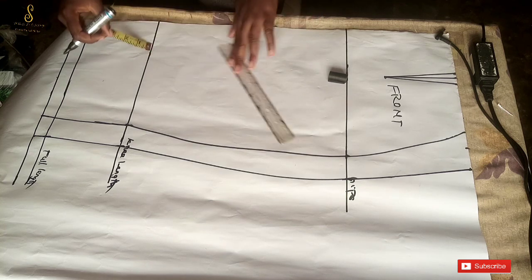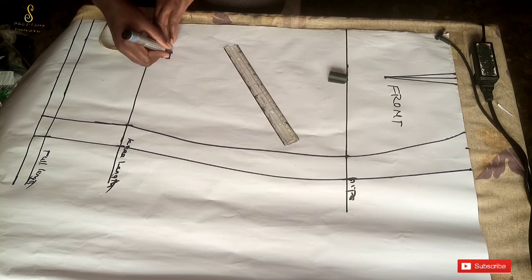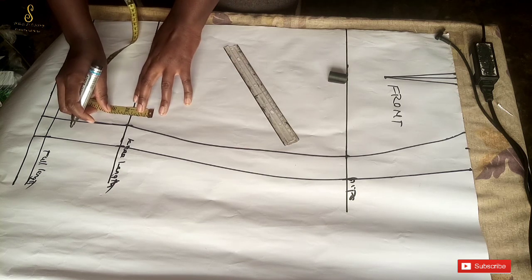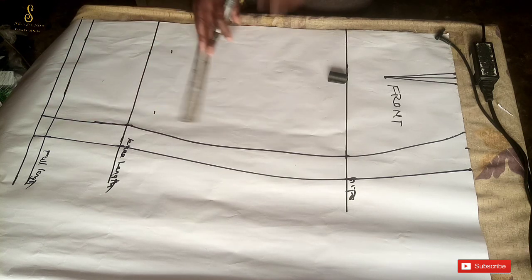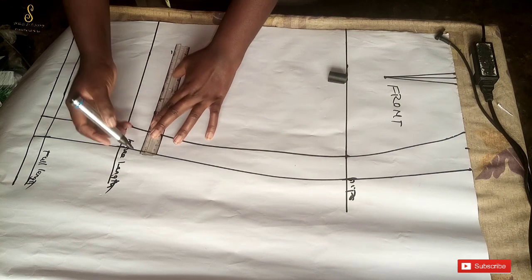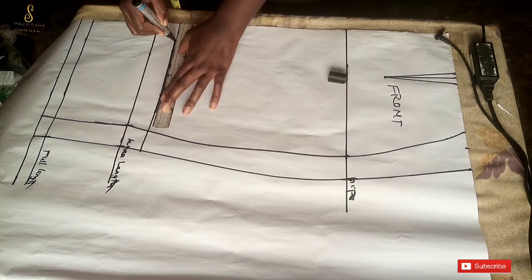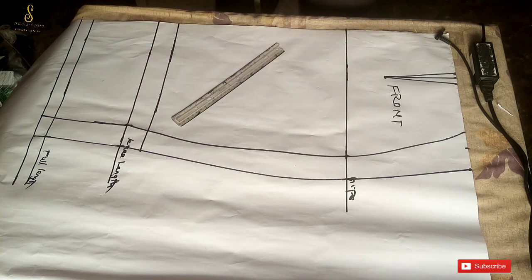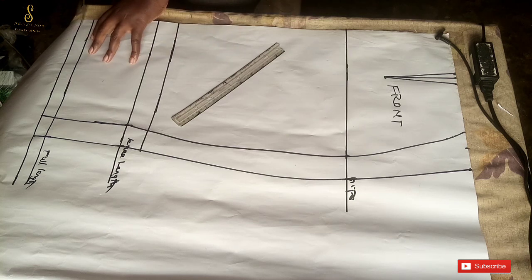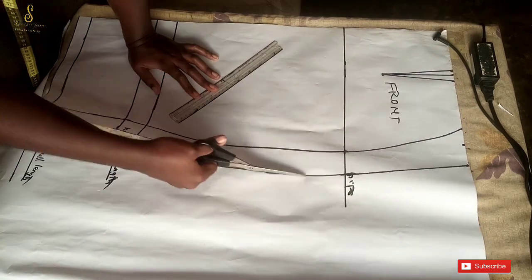Now I'll mark what we'll use for our basket weave design. From the knee length, I'm going up by one and a half inches — you can go up by two or three inches, maintain the knee length, or even go lower, depending on what you're comfortable with. I'll make a straight line across there. Then I'll go ahead and cut out the skirt pieces.